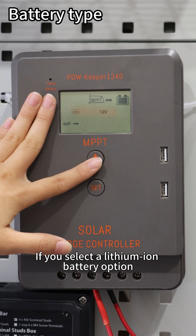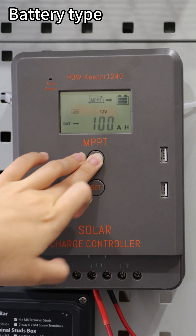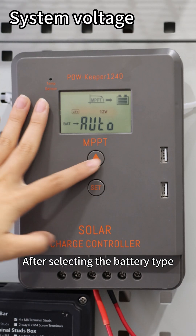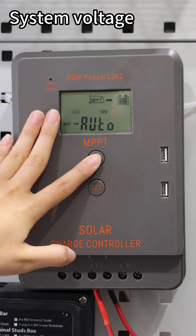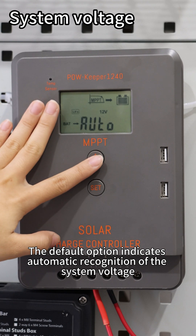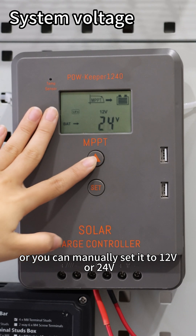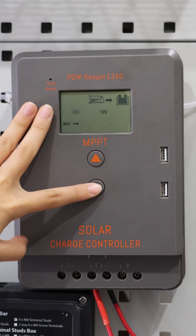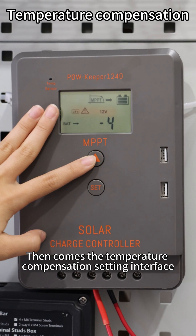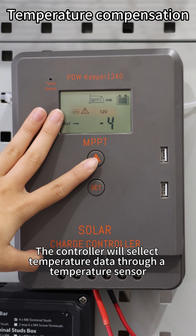If you select a lithium battery option, you will need to set the capacity of the connected battery. After selecting the battery type, you will enter the system voltage setting interface. The default option indicates automatic recognition of the system voltage; you can manually set it to 12V or 24V. Then comes the temperature compensation setting interface, where the controller will collect temperature data through a temperature sensor.